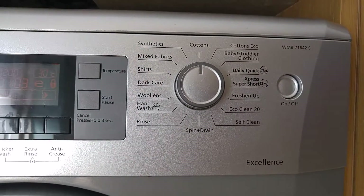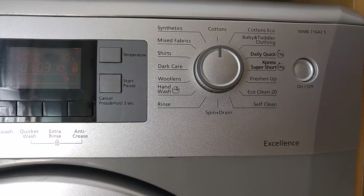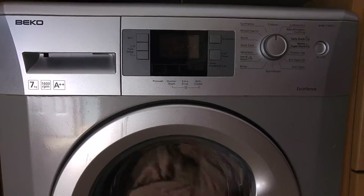Again, plenty of options to choose from. I tend to run it on the cottons, but it goes from everything — baby, toddler — to a super quick wash if you just want one or two items, a freshen up, and hand wash. It's even got a self-clean mode, which is good — once a month or once every other month — just to help clean the drum out and keep it nice and fresh.